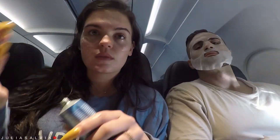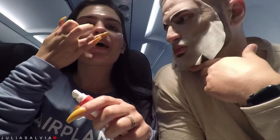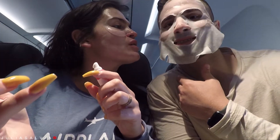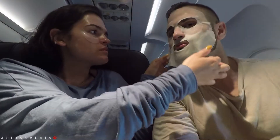I'm using the Summer Fridays mask, which is freaking awesome to the max — I love it. You can just leave it on your skin, you don't have to take it off. And don't forget a lip balm — you can just leave the Summer Fridays mask on your skin, so that is very awesome.